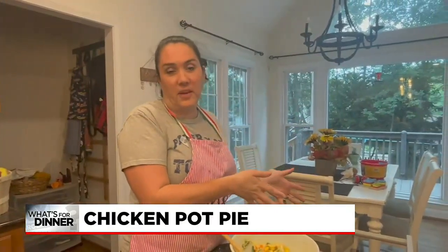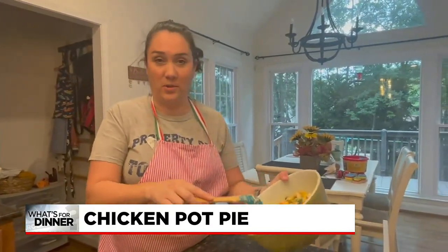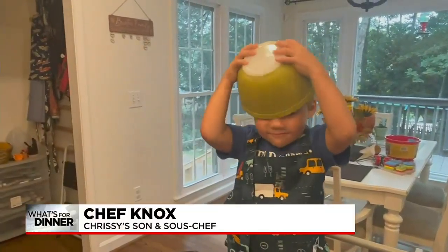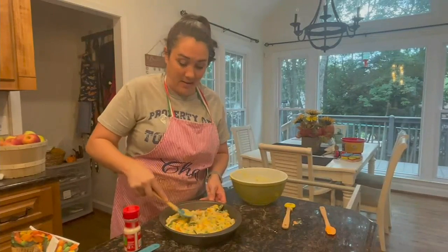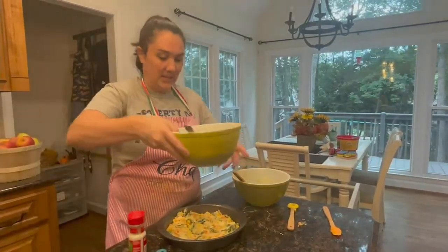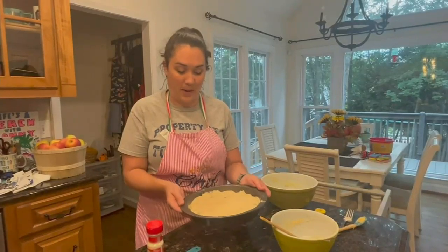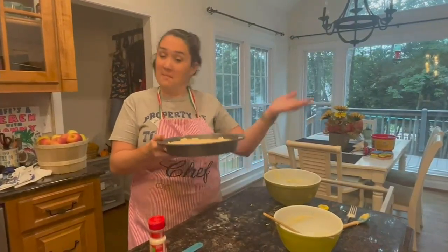Unfortunately, I lost my sous chef — his attention span ran out. But the good news is we are in the homestretch. Just take your vegetable chicken mixture and you're going to pour it into a round eight-inch or nine-inch pan. Spread it into the bottom of your pan. Then grab your biscuit mix and pour that on top. We've got our chicken pot pie ready to go — we're going to pop it in the oven, preheated to 400 degrees, for 30 minutes and then it'll be ready.